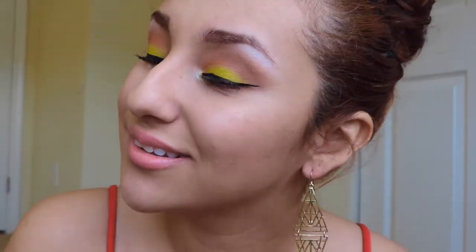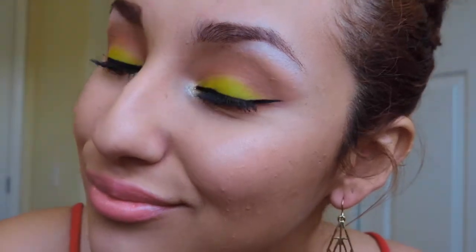Hey guys, so today I have this neon look for you guys. I'm just gonna start off by doing my eyeshadow — I already did my eyebrows and my foundation, so let's just get to this eyeshadow tutorial. I hope you guys enjoy it.